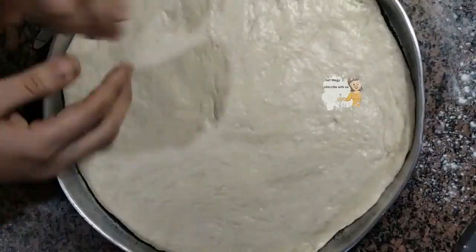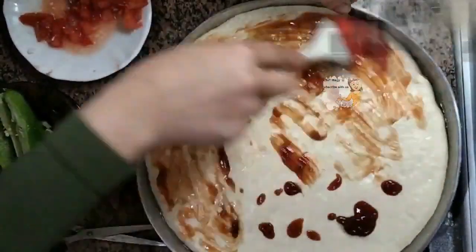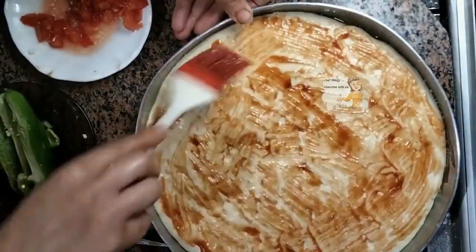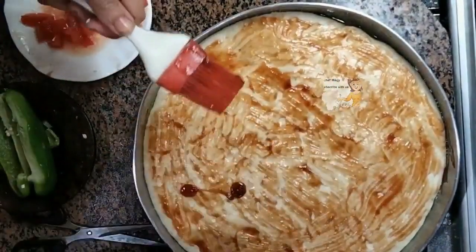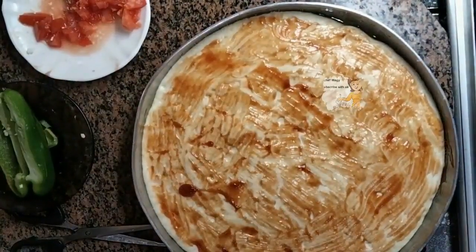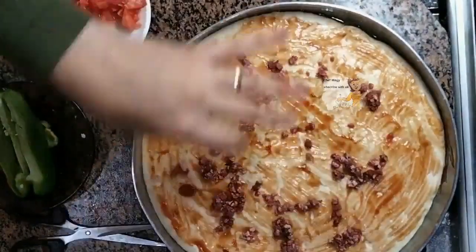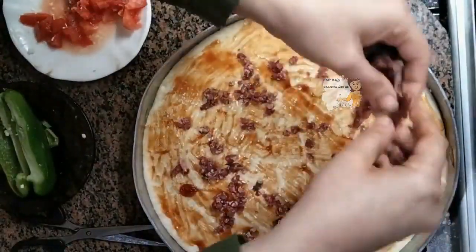I put it in a tray and leave it for one hour to become double. After one hour, I put ketchup or tomato sauce, covering the surface of the dough with tomato sauce. Then I put the minced meat and the pieces of pastrami.